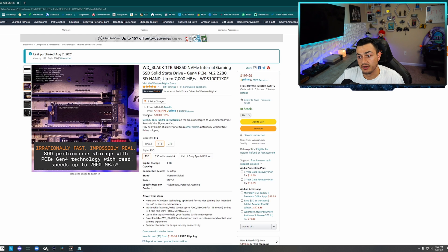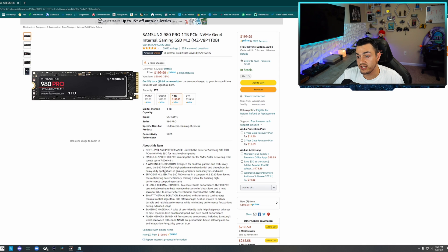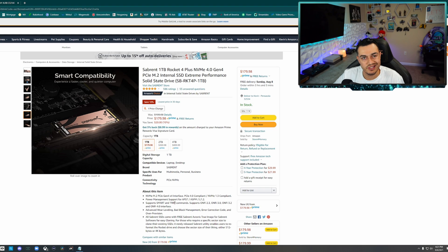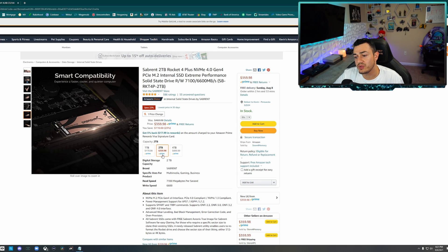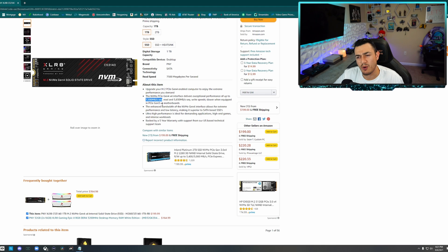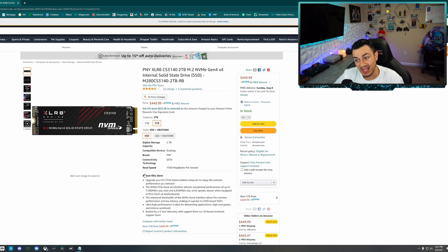This is the one we're installing today — the WD Black SN850. If it's sold out or you don't like Western Digital, the Samsung 980 Pro is also rated for 7,000 megabytes per second. Same with the Sabrent Rocket, which is on sale for $180 — also rated for 7,000 read. One terabyte is $180, two terabyte $360, four terabyte $900. Another option is rated for 7,500 read at $200 for one terabyte or $450 for two terabyte.